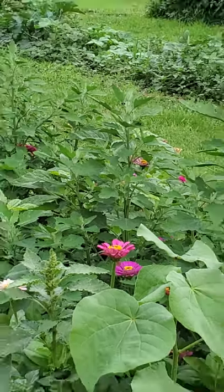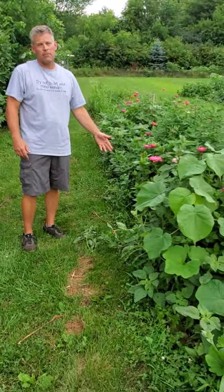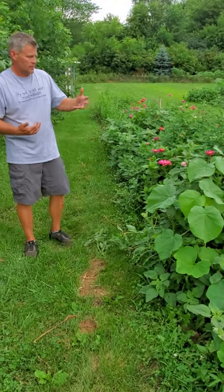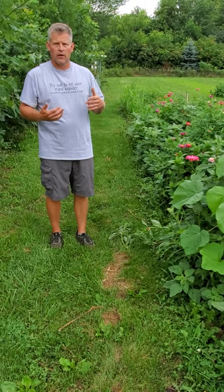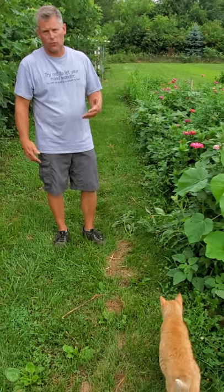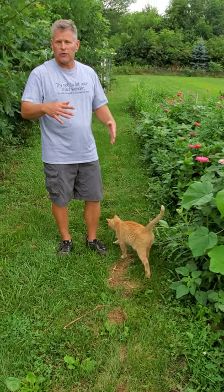They will eat this other stuff too, and at this point they are choosing it over pretty much all of our garden produce, except for the okra, which has a few holes from where they've eaten it. I'll knock them off of those when I see them.